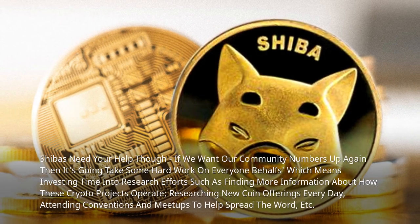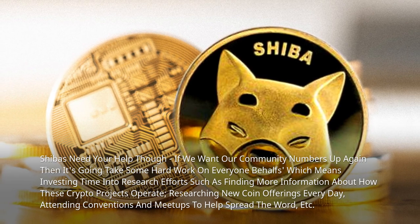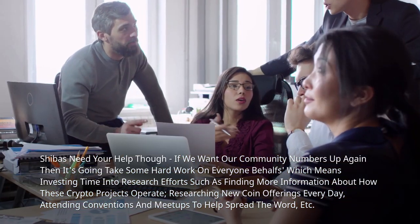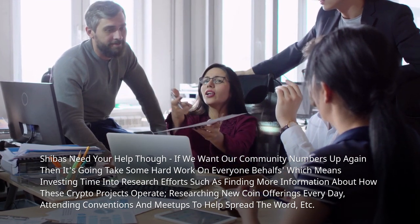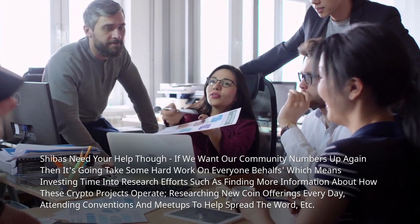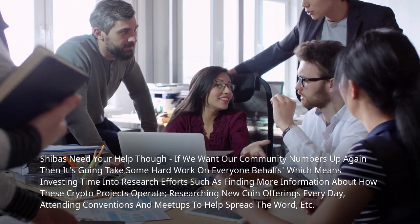Shiba's need your help though. If we want our community numbers up again, then it's going to take some hard work on everyone's behalf, which means investing time into research efforts, such as finding more information about how these crypto projects operate, researching new coin offerings every day, attending conventions and meetups to help spread the word, etc.